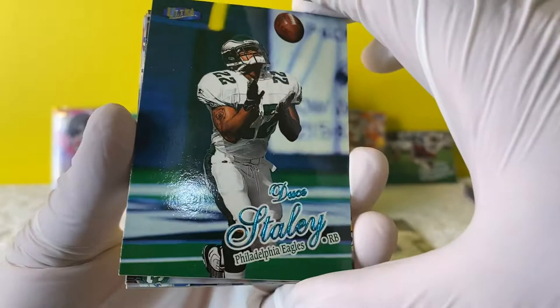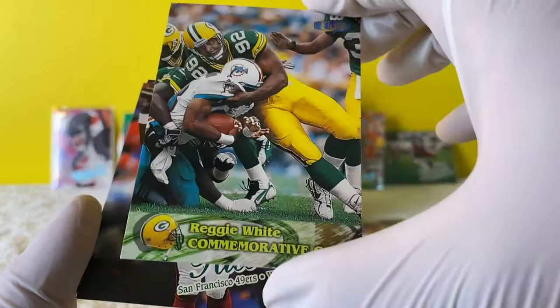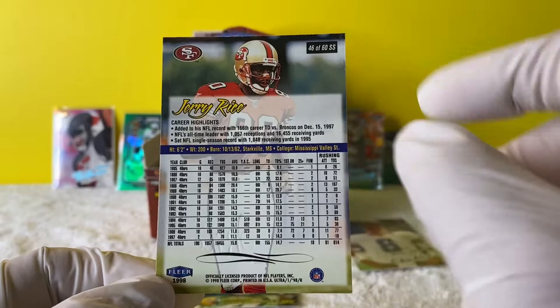Deuce Staley - I believe he's a coach now. This guy was a beast, I used to love him in Madden. It used to be him and Corey Dillon, and then Brian Westbrook obviously. Reggie White commemorative card - it's an insert. What is that? Jerry Rice Sensational 60! Let's put these down and take a look at this card. It's a nice card - and it's numbered: 46 out of 60. Beautiful - that one's getting sleeved.